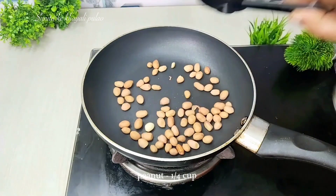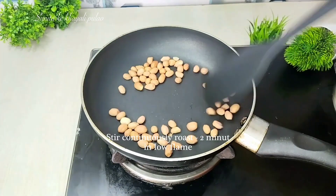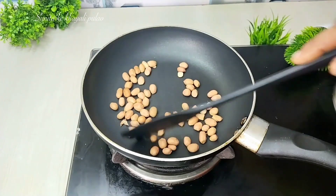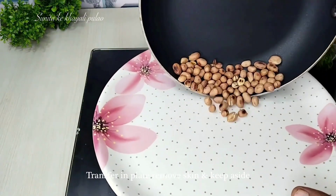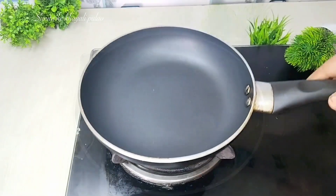First of all, we will put a pan on low flame. We will put the peanuts (moonfali) in and roast them slowly. You can see that the peanuts are now roasted.